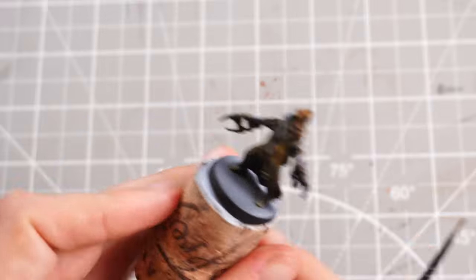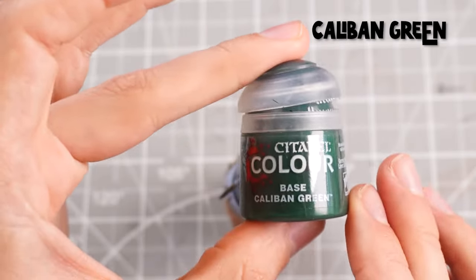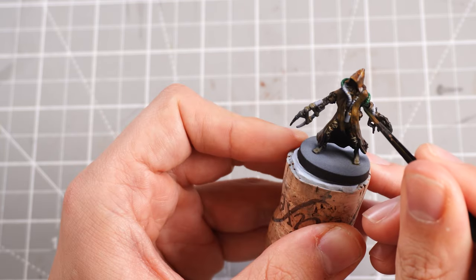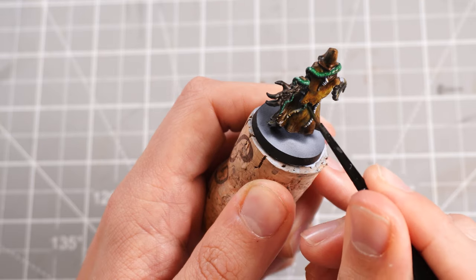Then for the tentacles I'm basing the colours off of what's on the cards — I'll grab some Caliban Green, which is a really deep rich green, and paint that over all of the tentacles so we can start highlighting them afterwards.